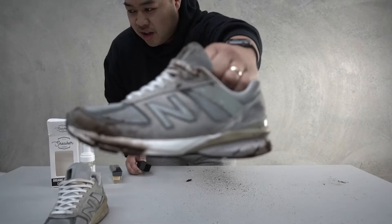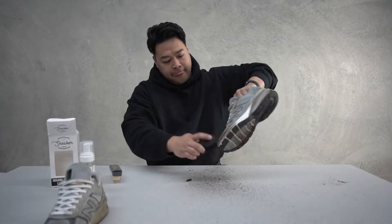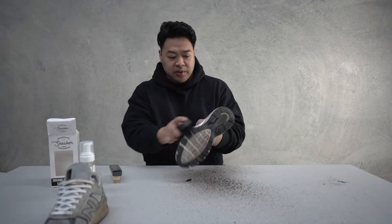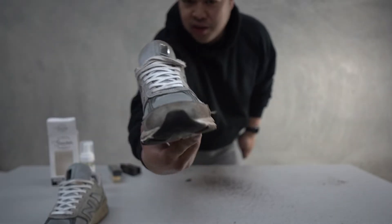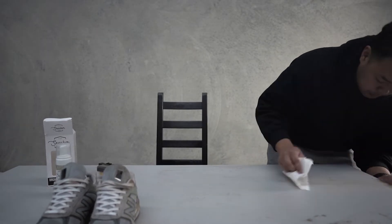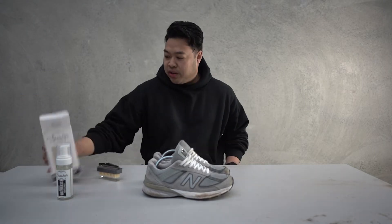Look at this one — this is the one that's going to make a difference, okay let's go. All the surface debris looks like it's off. Look at all the dirt — that's what it looks like after taking off all the dirt. It's still pretty dirty in some spots. Alright guys, so we've got those cleaned, now let's go and use the waterless cleaning kit.